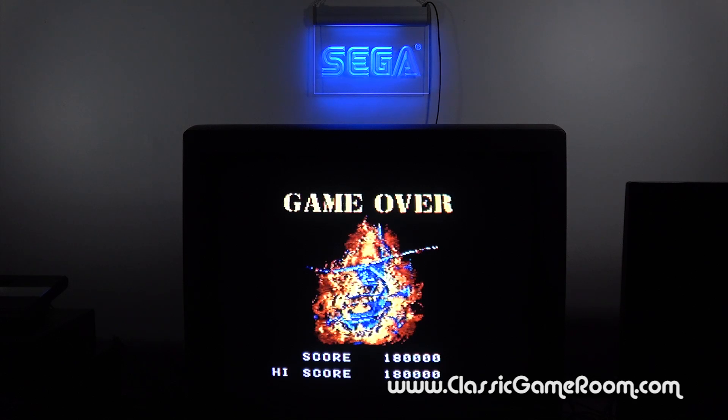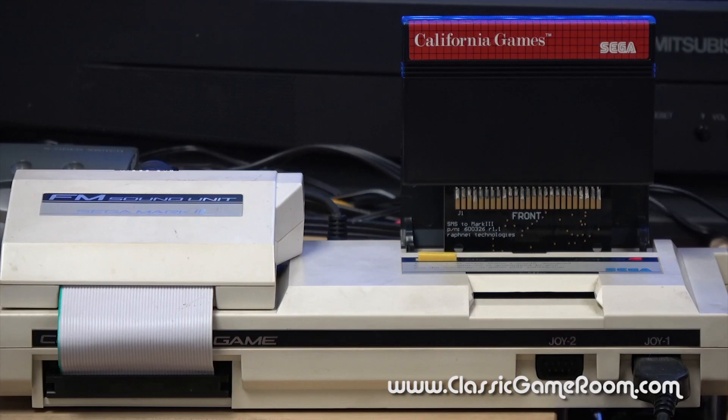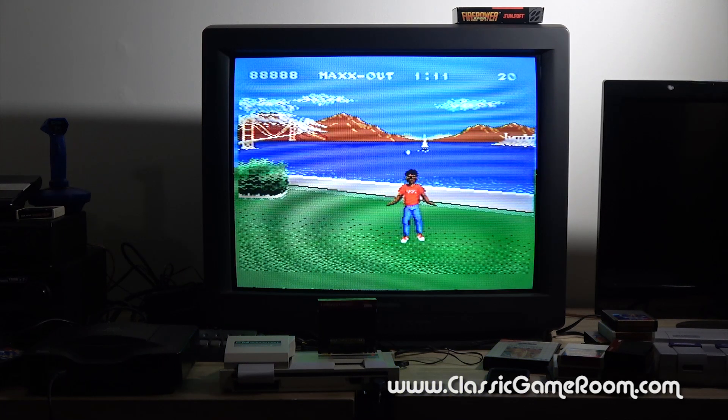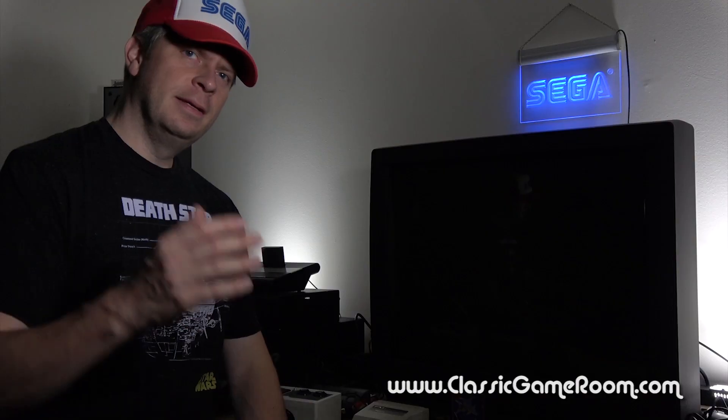As you might expect, I've got a Classic Game Room shout-out and thank you to send to Chris from Jersey City, New Jersey! Thank you, Chris, for sending the FM sound unit, Master System to Mark III converter, and Thunder Blade to the show. Sadly, I don't have good working 3D glasses to play this one, but it does sound good. It's Blade Eagle 3D.